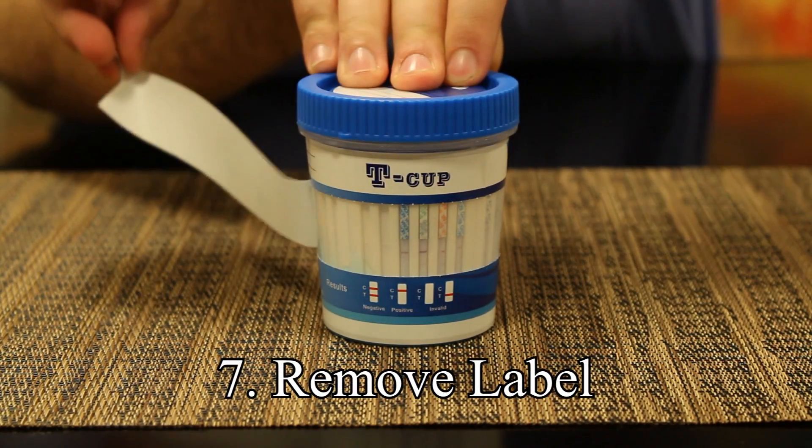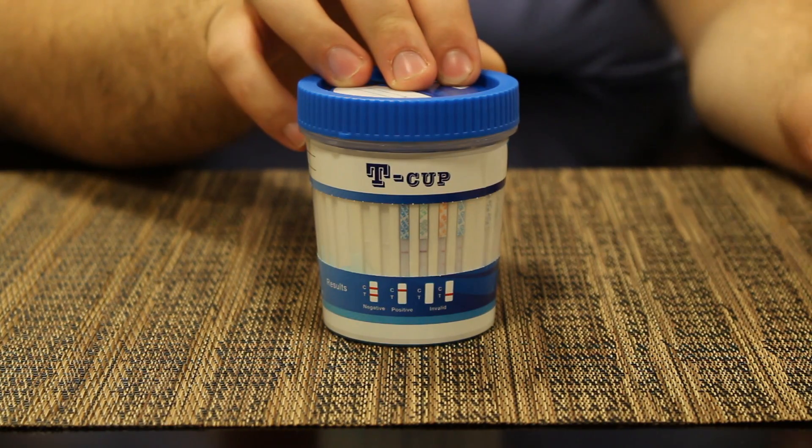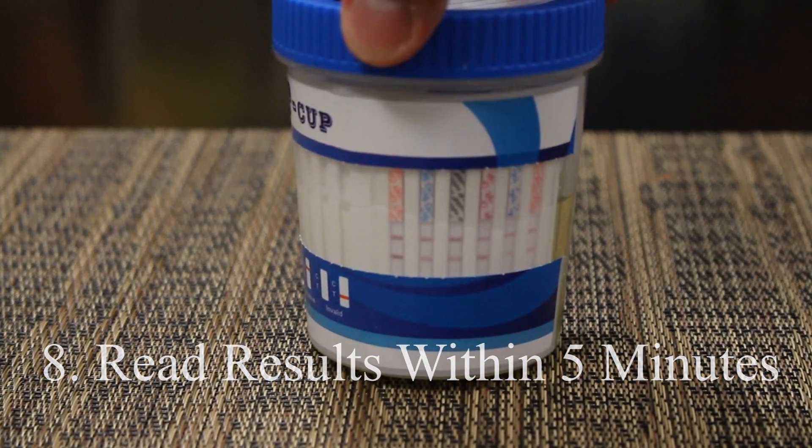Step seven: remove the label. Step eight: read the results within five minutes.